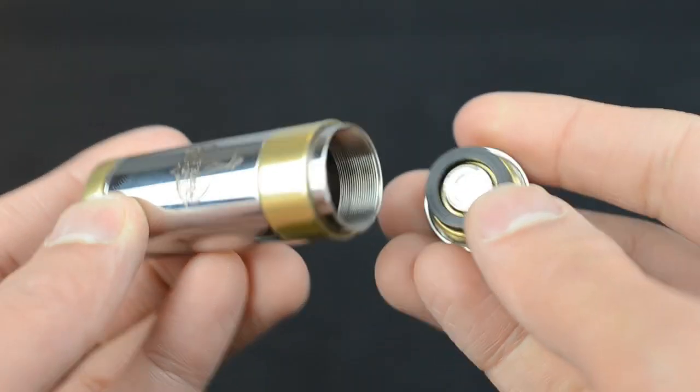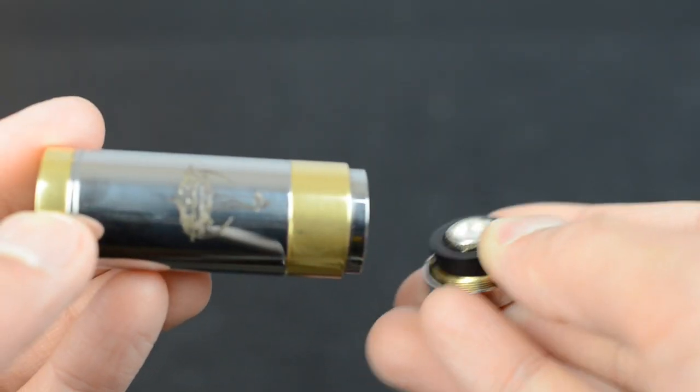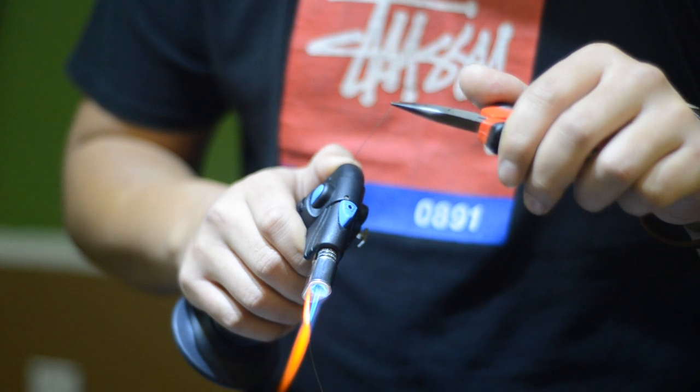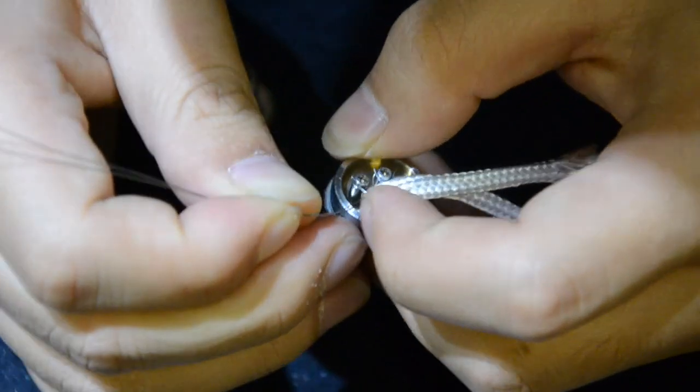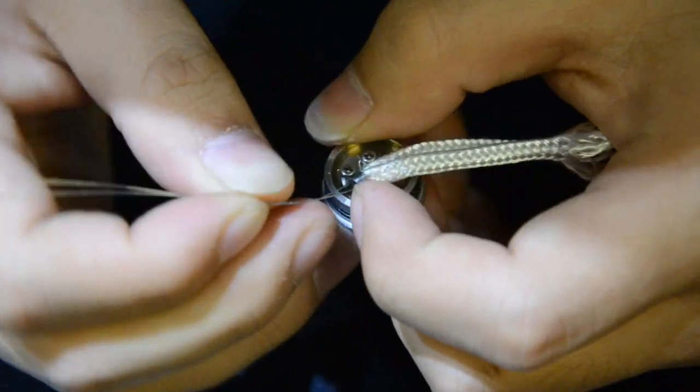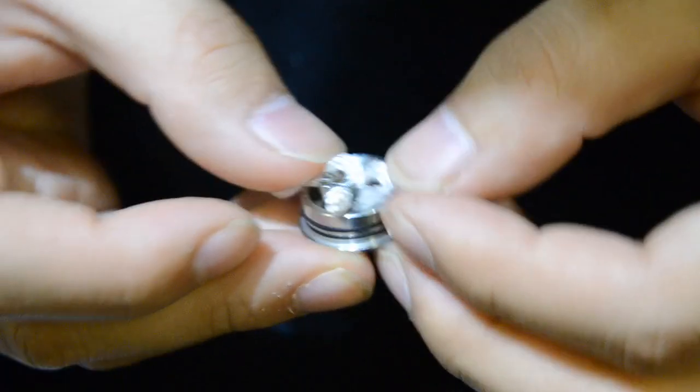Mechanical mods are basically a hollow tube with a switch. There is no circuitry in the device. However, since there is no protection circuit, you can build anything you want and it will still fire. That's why mechanical mods are excellent for sub-ohm vaping. Sub-ohm vaping can be dangerous if you do not know what you're doing — the battery could potentially explode. It's not recommended for new vapers, so do research about it before starting.